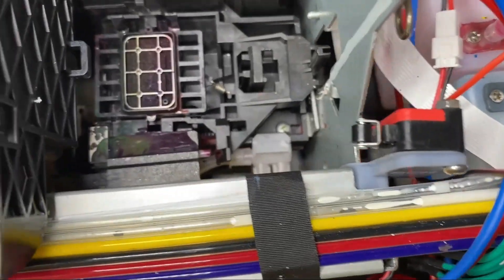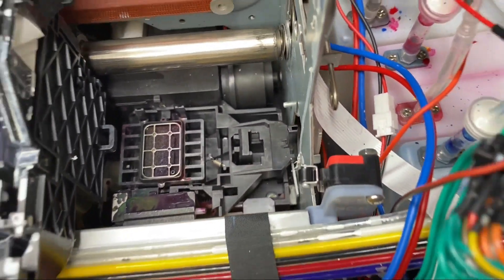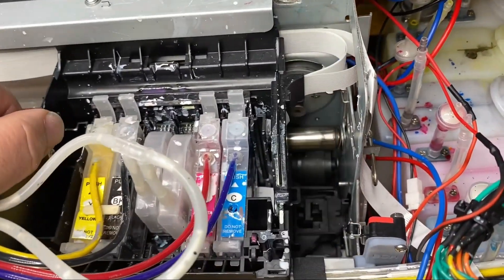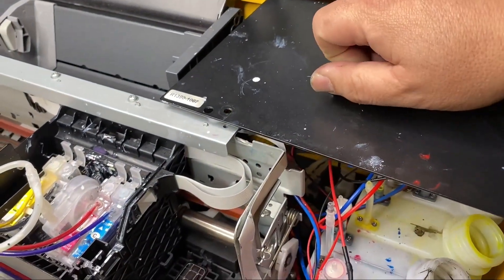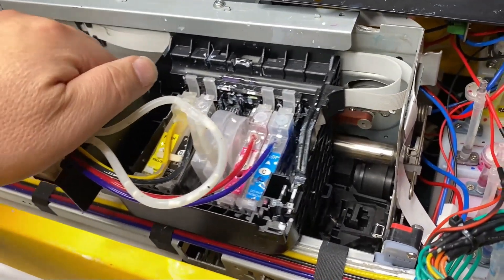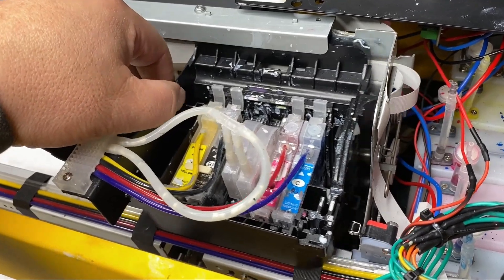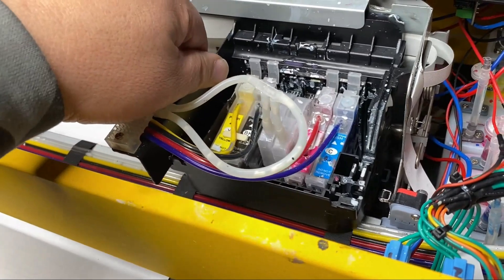There's a roller on the sensor, and when your capping station is parked, it should push that wheel all the way in. Let's try it. First we turn to our preferred vacuum power — and now off. When we're printing, it's on, and when we're finished printing, it's off.